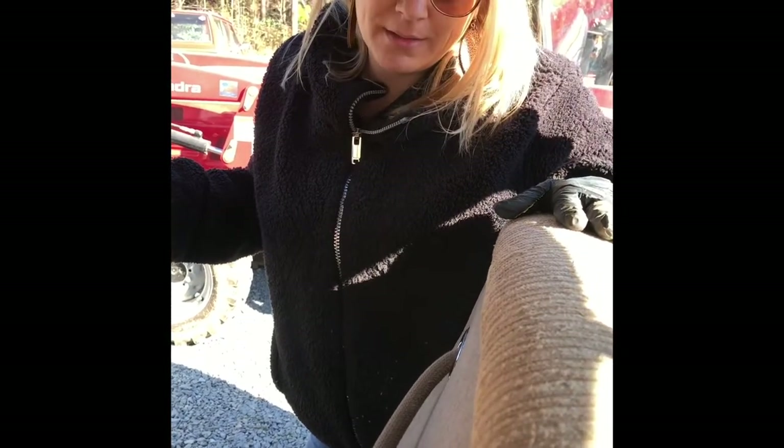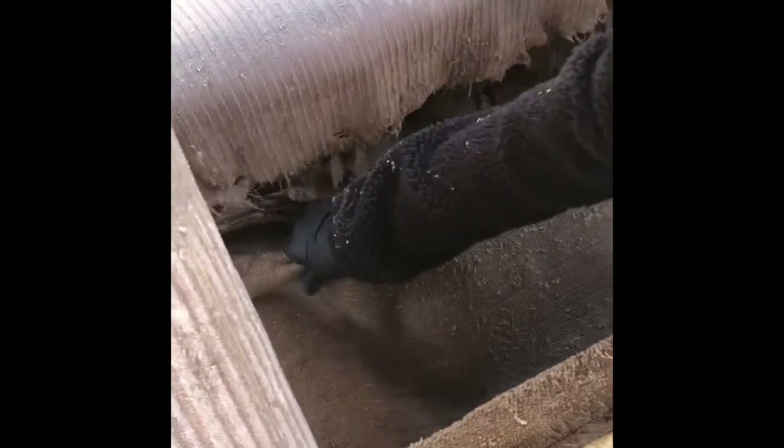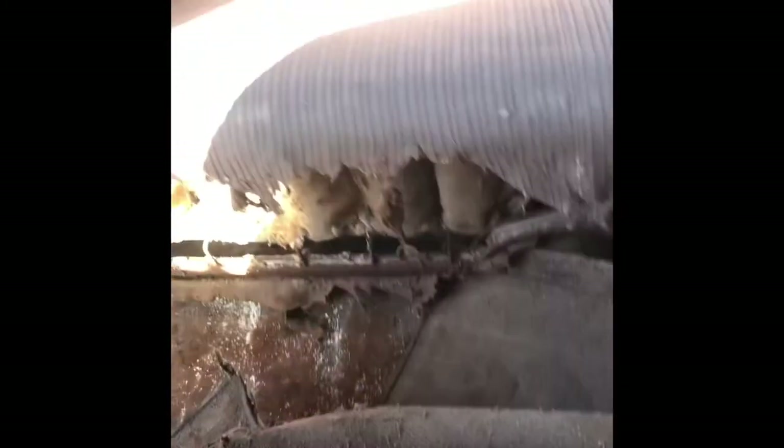The next step should probably be to take the seats out, but we're not going to do that, so we're going to pull the carpet out and then pull the trunk bed liner — it's like a bed mat but for the trunk. I'm going to try to get it up with my bare hands; if not I'll go get a razor knife. Then we'll be able to assess the damage and see how much rot we actually have. It seems like it's not that hard to pull up.